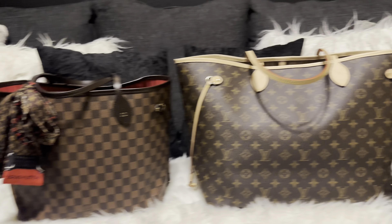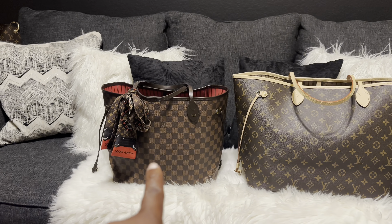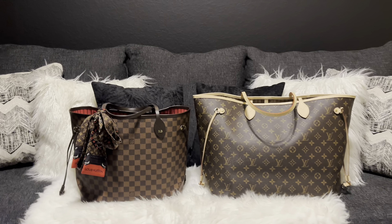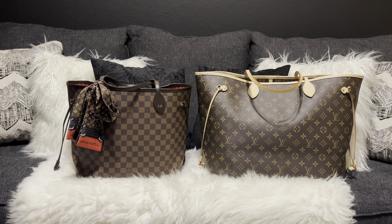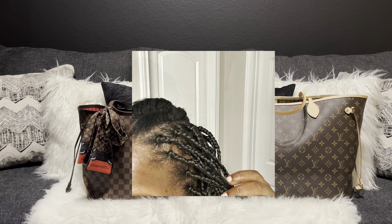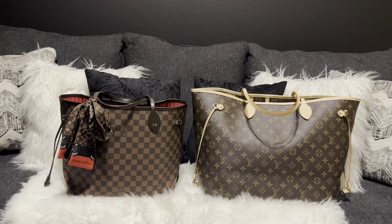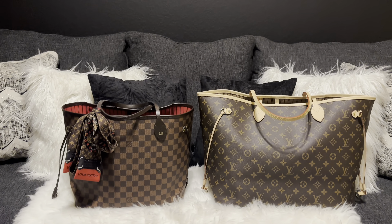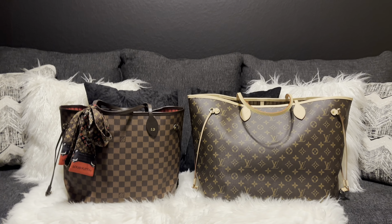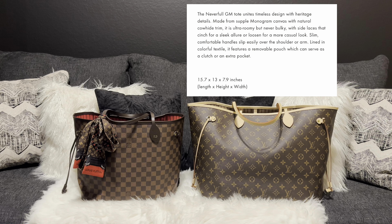So now we have the Neverfull MM and the Neverfull GM — let's step back and look at that. You'll see how big that GM is. That's the MM and that's the GM, for those that don't know, and that's a significant difference in size. I'll put the differences above them so y'all can see. But wow — until you see it in person, you really don't see it.